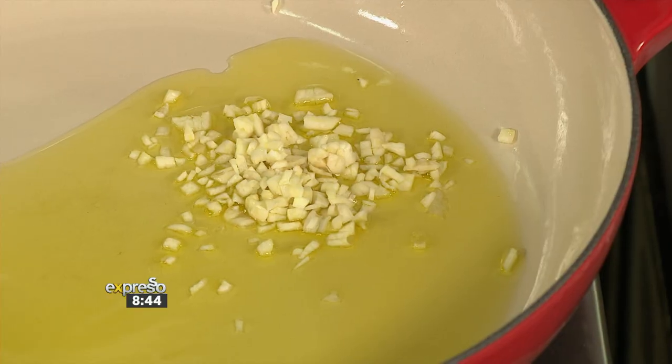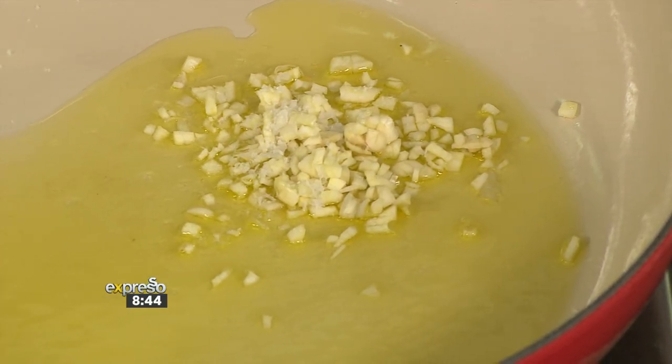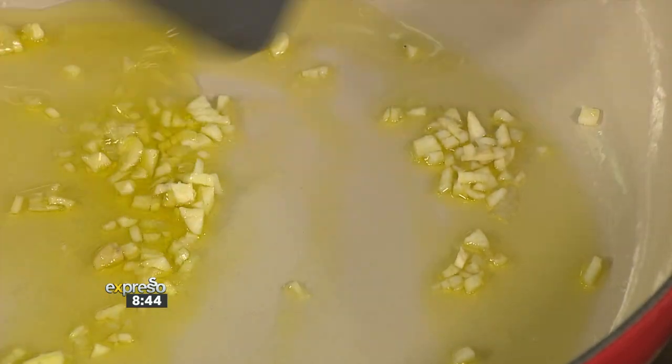By doing it when it's cold, as the oil starts to heat up, it takes on the flavor of that garlic, and then the oil spreads that flavor around everything else. To that, we're going to add a bit of salt. That's going to start cooking and it's going to smell really delicious.